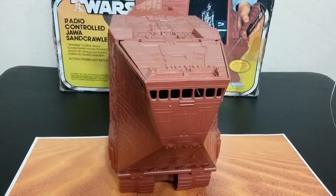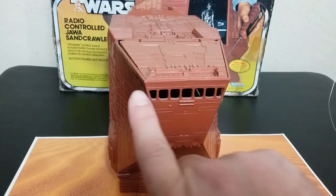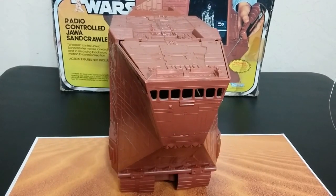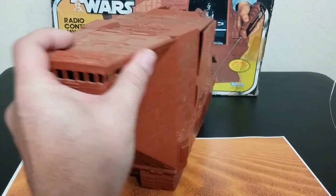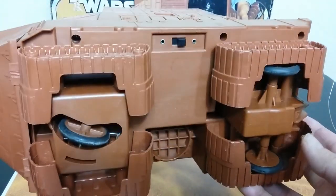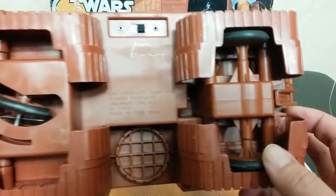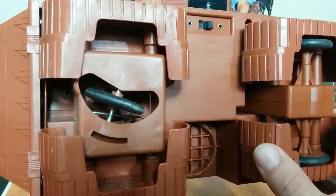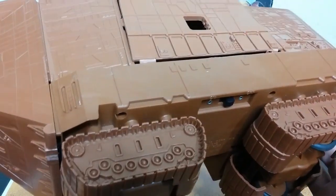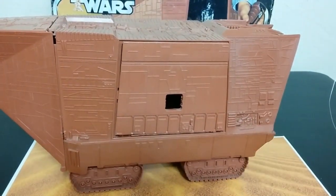Here's kind of the front view. You can see you can look inside. And on the bottom, I'm going to show you the date stamped on it — it says 1979. There's where the elevator goes, and the wheels that move. I'll also show you a trick when we get to the electronics. If yours doesn't work, the trick might help you out.